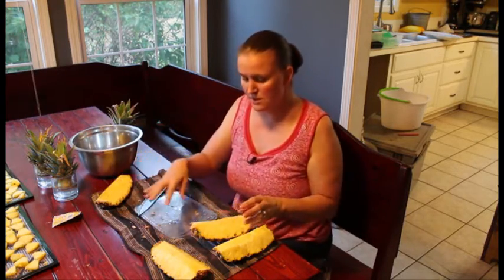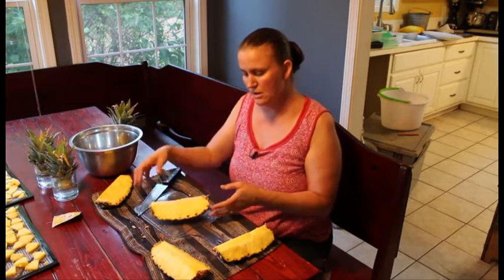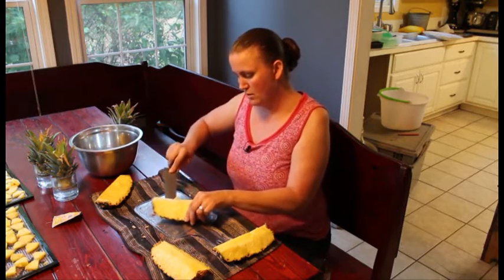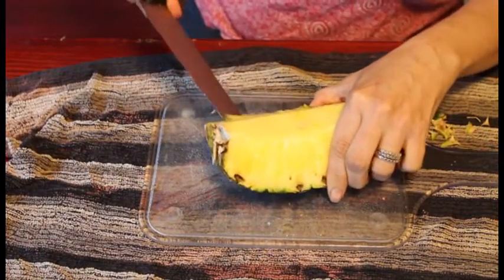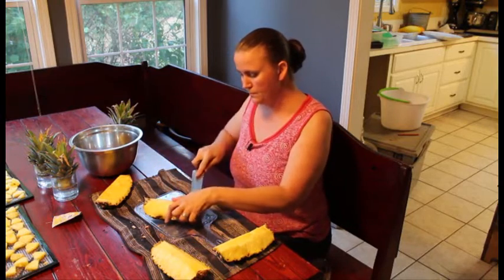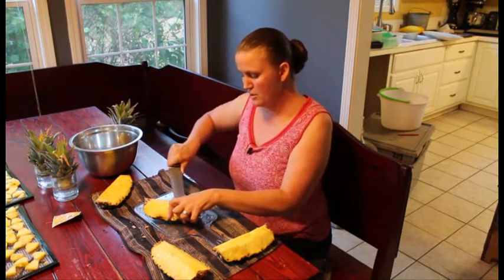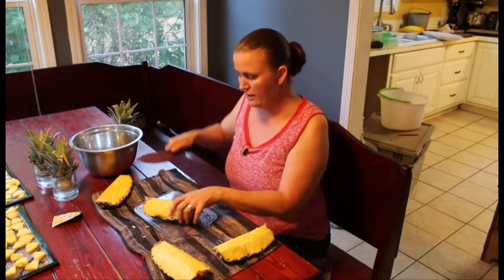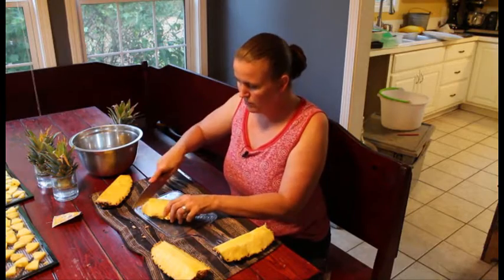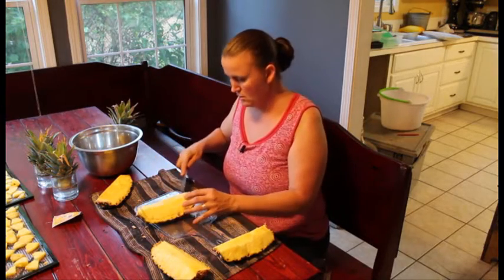We'll put the rinds off to the side — we'll be able to give these to either the chickens or the pigs, somebody will eat them. You basically have to do this with all four quarters, just to make sure we get everything off the skin.